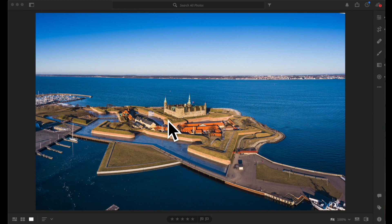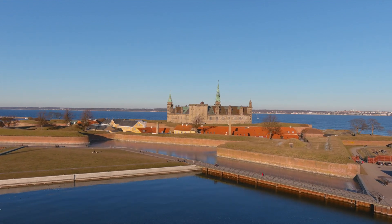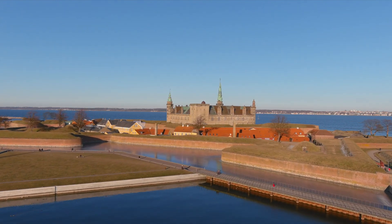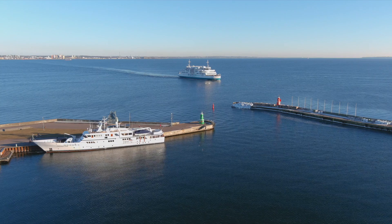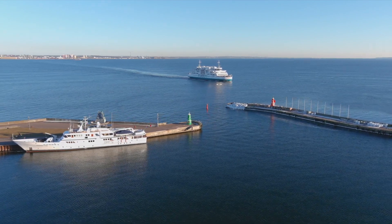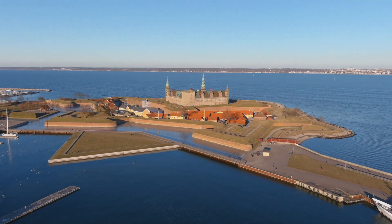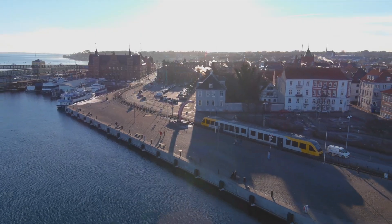A very good example is this picture that I've taken of Kronborg, the castle of Hamlet, located in Elsinore in the northern part of Sealand in Denmark. This picture was taken with the drone hovering over the harbor. In this way, it was possible for me to capture the whole castle including the moat, as I could not back off the drone legally flying over the city without prior investigation. So that's super cool to be able to utilize that technique to capture such a wide image.